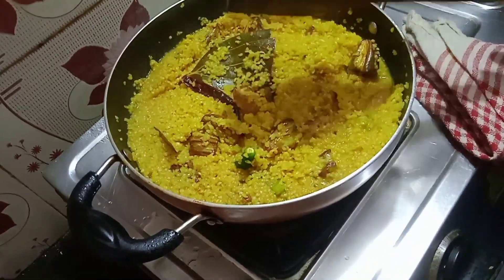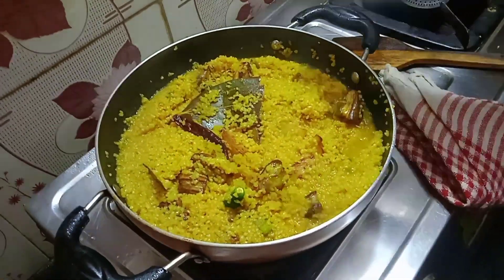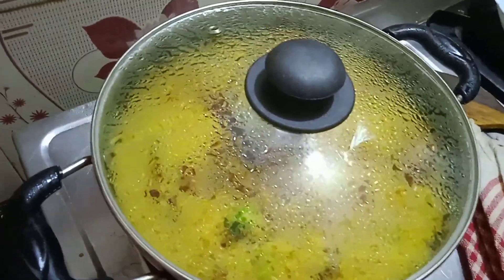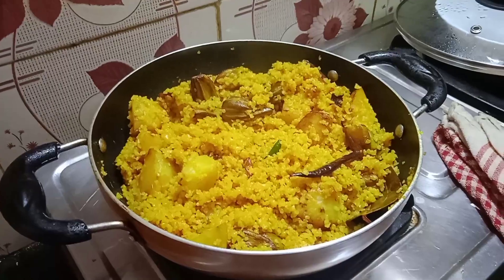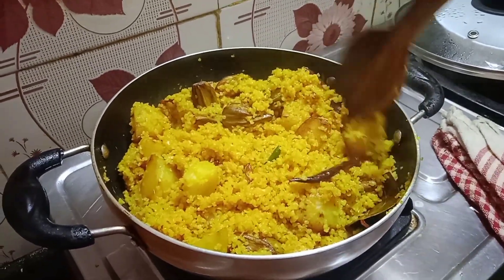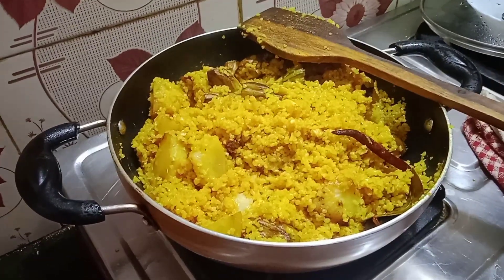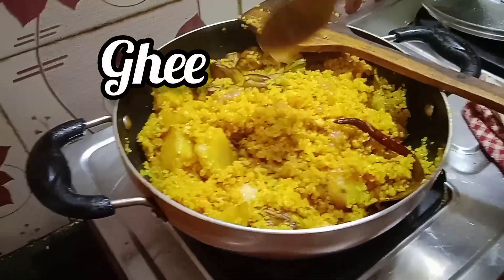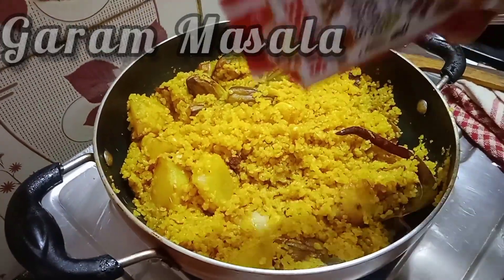At this point, we are gonna turn the heat to low flame and put the lid on, cooking for another three minutes. After three minutes, we are gonna take off the lid and check if the water is already soaked and the dahlias are dry. Once dried, we are gonna add some ghee and top up with some garam masala — and it will be ready to serve.